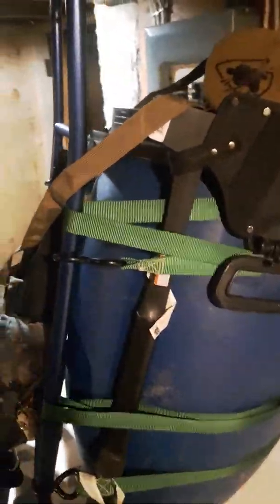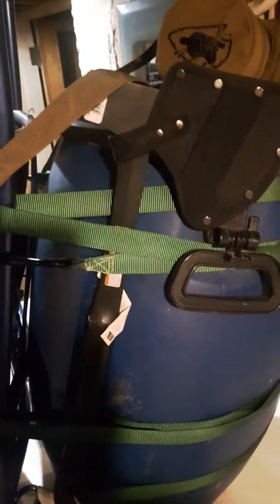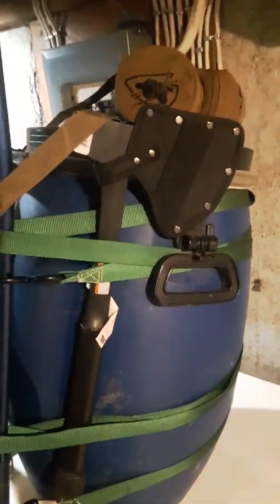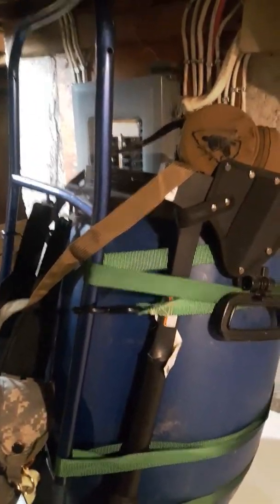Hello YouTube. I thought I'd introduce you to my bush bag. This is not a bug out bag, it's not a get home bag, it's not an inch bag. It is my bush bag. It's just for fun.